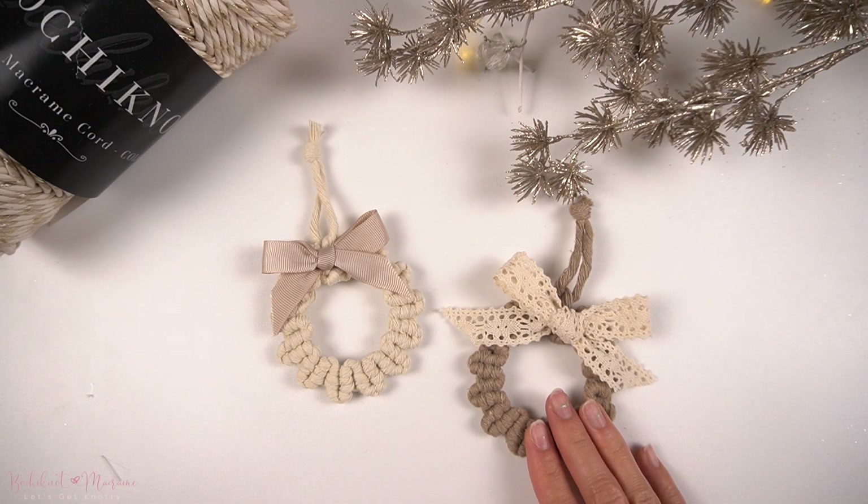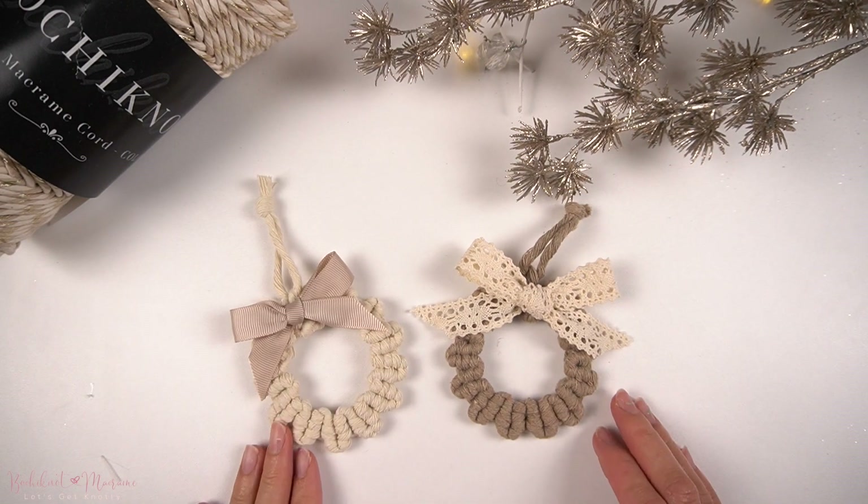We are now complete with this mini wreath pattern, and that concludes our mini Macrame wreath tutorial. I really hope you guys had fun with this one, and I hope you enjoyed learning how to make a circular knot pattern without using a ring. This is made with a repetitive double half hitch knot pattern that you can apply to your other Macrame projects. Let me know in the comment section below what you enjoyed about this pattern, and as always, thank you guys for watching — I'll see you guys next time.